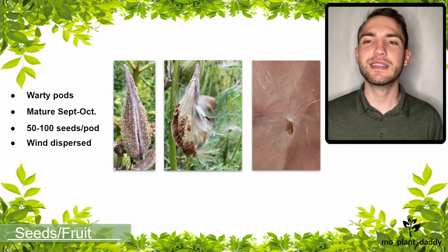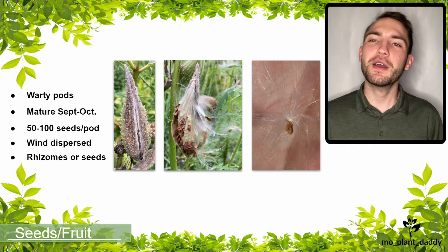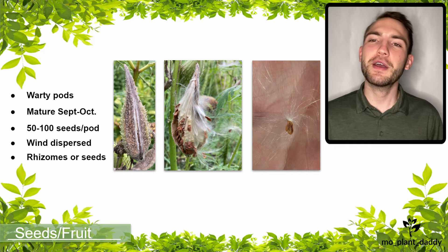Even though common milkweed is effective at spreading by seed, most of its reproduction actually happens through spreading by rhizomes. That is all for this video. I hope that you all enjoyed learning about Asclepias syriaca L., otherwise known as common milkweed. If you did, don't forget to like and subscribe. Thank you all for watching, and I'll see you next time!